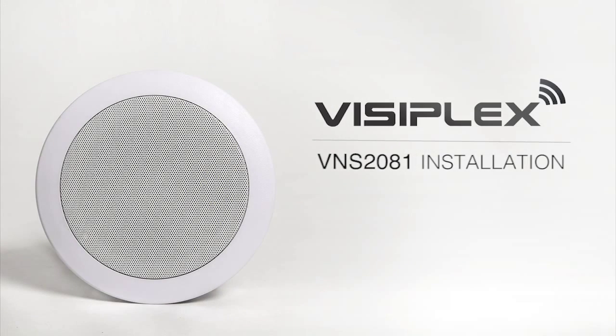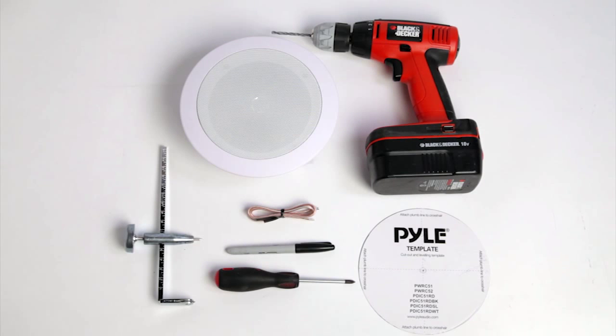This video will help you install your VNS2081 speaker. Before beginning your installation, please make sure to have the following items nearby: a marker, screwdriver, drywall circle cutter, and the included speaker template.